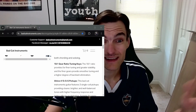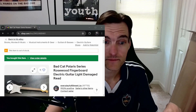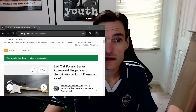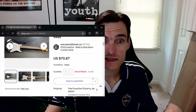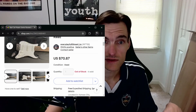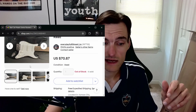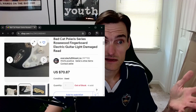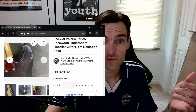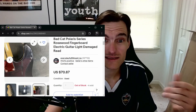This is not a sponsored video — Bad Cat has never heard of me. I had never heard of them until I saw the listing on eBay. The listing was for this guitar, which is now out of stock. They had four of them, which they sold, but it was noted as having light damage — some dings in it. They had four in stock and I bought the third one, the second to last.